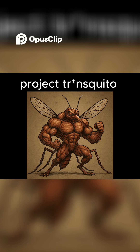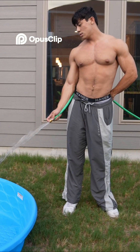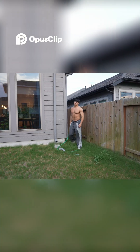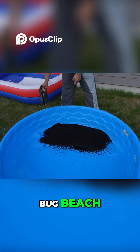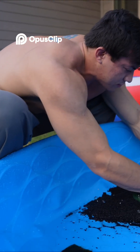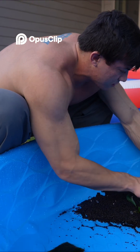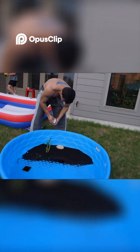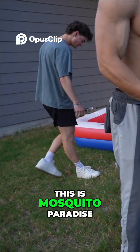I bought this little pool and we're trying to make it as habitable as possible. Oh, a bug! And then we got bamboo. Oh, an earwig — gross. These are mealworms, so yeah, those will be chill. This is mosquito paradise.